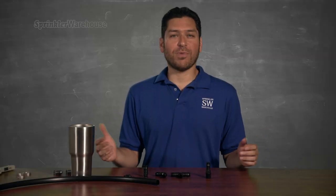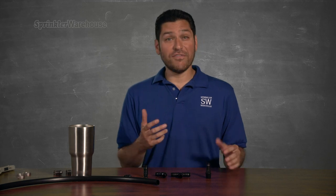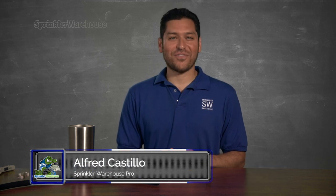What kind of fittings to use for your half inch poly tubing? Today I'm going to show you the advantages and disadvantages of barbed fittings, compression fittings, and lock nut fittings. Alfred Castillo here, the Sprinkler Warehouse Pro. Let's talk fittings.